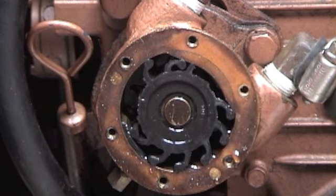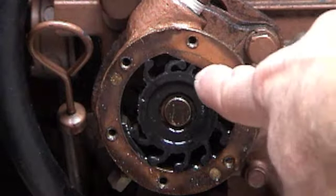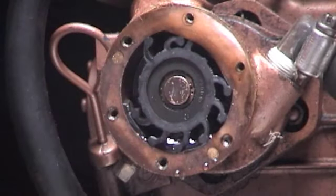You can see that on the far left, over here, some blades are broken — one up here. The rest look okay. So I'm going to remove the snap ring that's holding the impeller on.